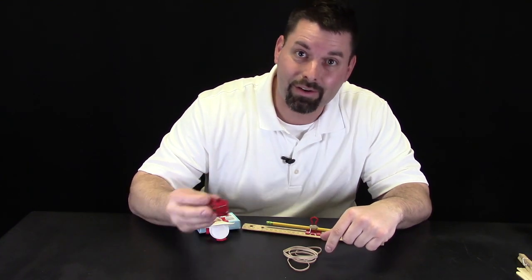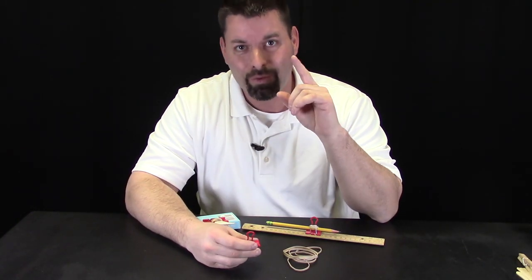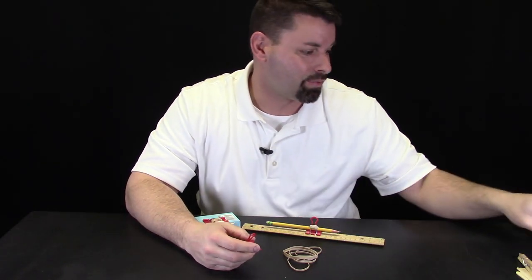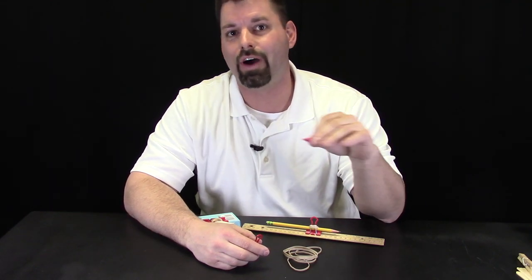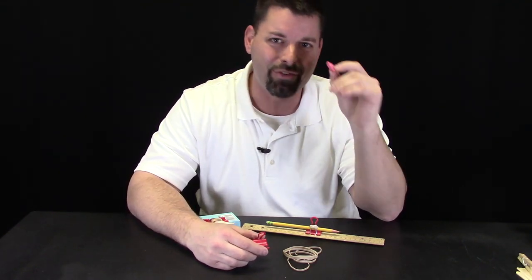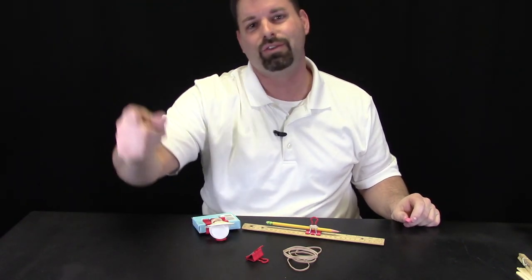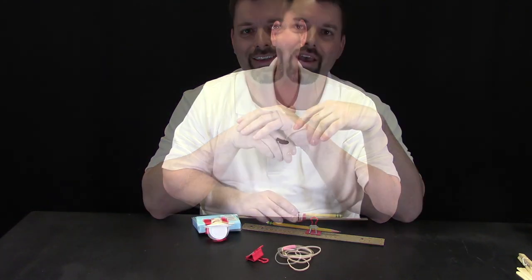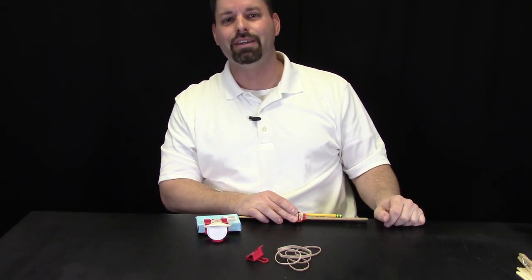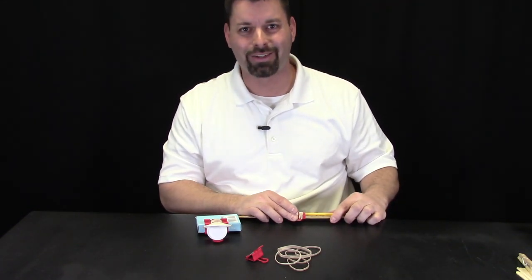With a few rubber bands and a binder clip, you can build your own catapult. Now I have to warn you — with a lot of rubber bands, this rubber eraser or whatever you decide to launch will go far. It could go five, ten, fifteen meters. I have actually launched this all the way across my classroom and bounced it off the wall. They are so much fun. If you want to learn some more STEM design ideas, check out our YouTube channel Fun Science Demos. Science is so cool. Thanks for watching.